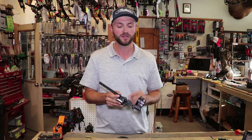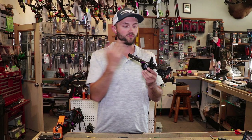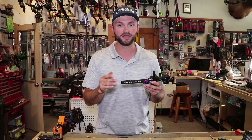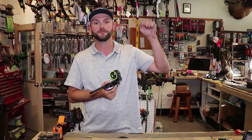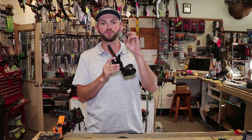Running the sight further away from your bow is a pretty popular trend right now and it's not a bad thing, but I think it's for more advanced shooters. When I adjust the sight all the way out, even though I may not be holding any less steady, I'm going to see more pin movement than I would if it were up close to my bow.